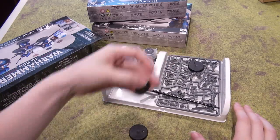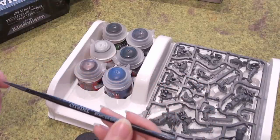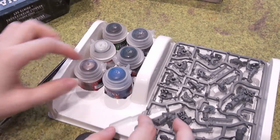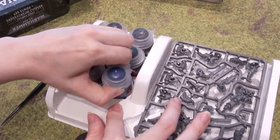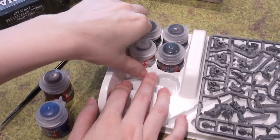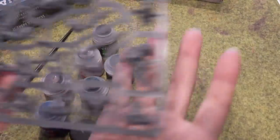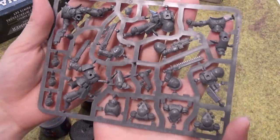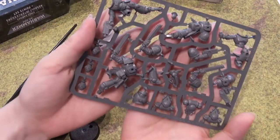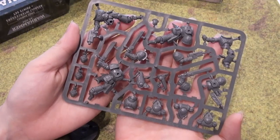We've got three push-fit bases. The paintbrush is about the size of a medium or large layer brush by Citadel, and we've got six full-sized Citadel paints, and our sprue. Now in this set, you do not have a way to properly remove these from the sprue, so I would suggest using Citadel cutters or any sort of cutters that have a thin top to them.